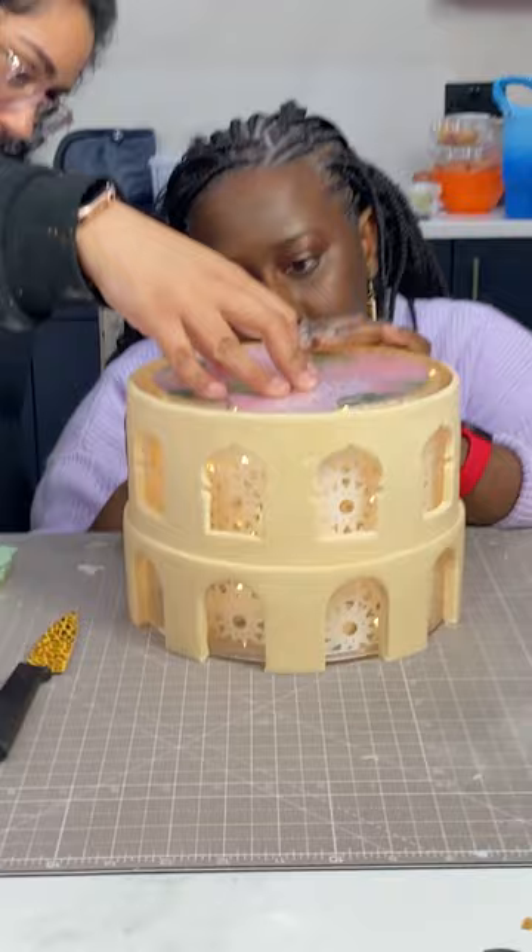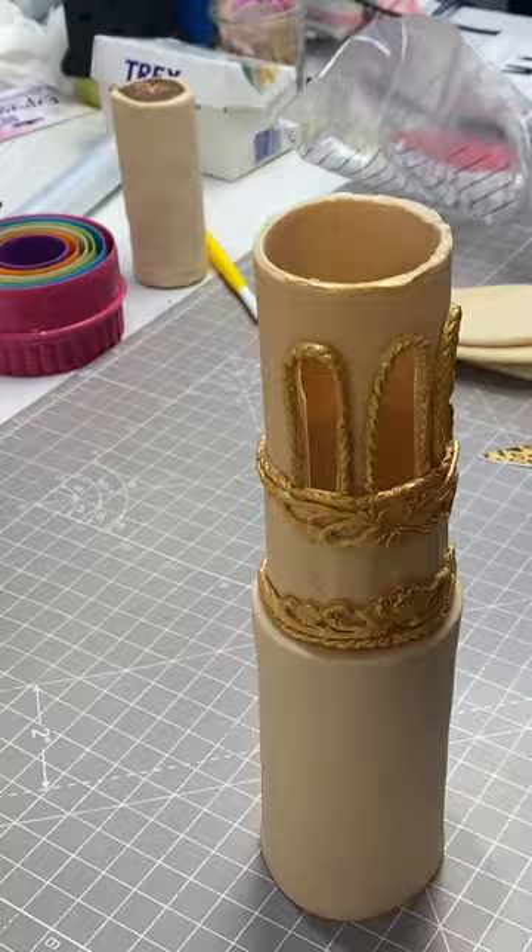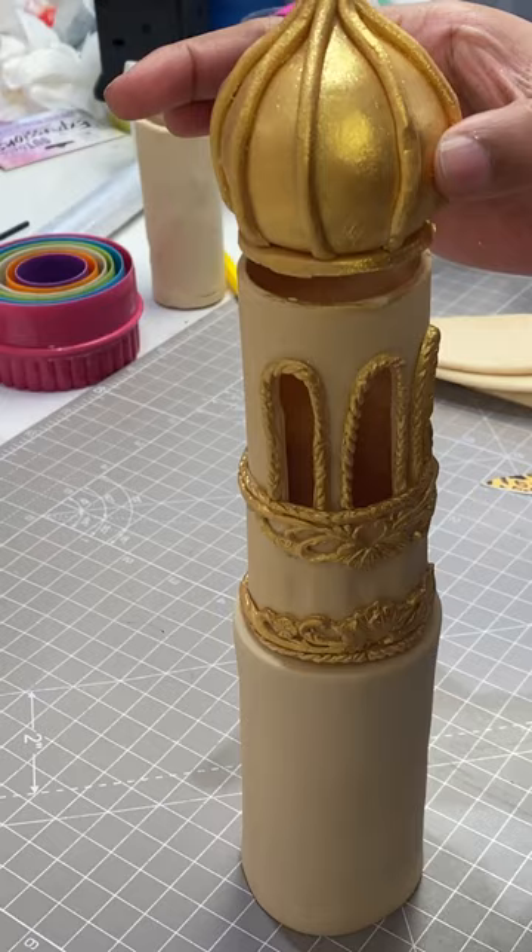Then we stuck on the little domes on some of the individual towers as well. Let's have a look at it finished with the lights off — I think it turned out great! We did it in about a day and a half.